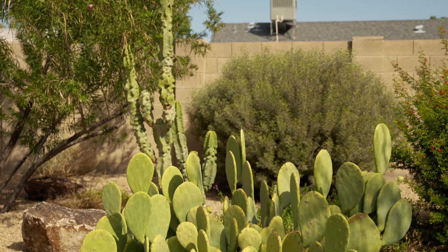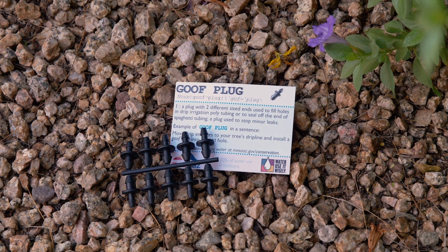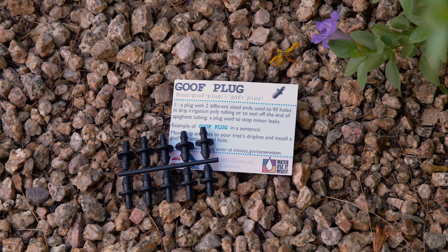If you have lost plants or have established native plants that can survive on natural rainfall — like this cactus — use what's called a goof plug to keep your system from applying water where it's no longer needed.